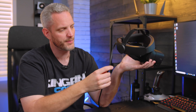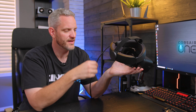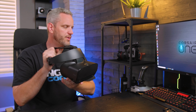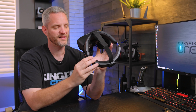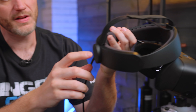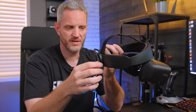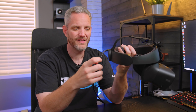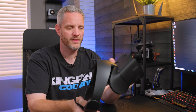One minor complaint: I wish there was a cable clip on the back as well. When moving around, the cable hanging off to the side with the PC off to my front-left was kind of a problem. There's a small clip on the strap, but I feel like they should have added another one at the back to keep the cable out of the way — it's something you could even make yourself, but it would have been nice to include.